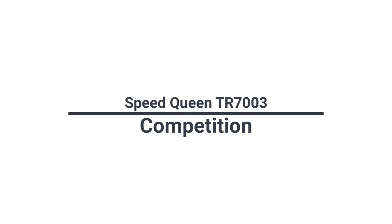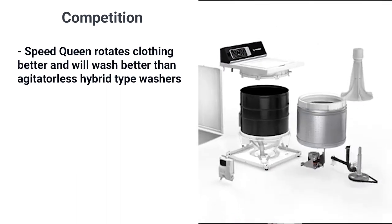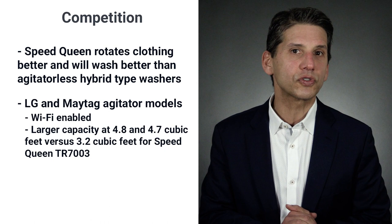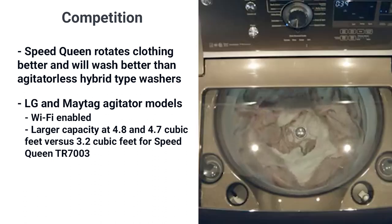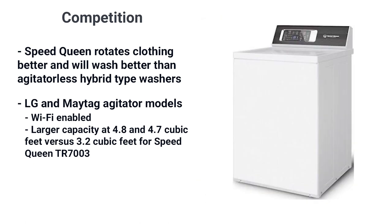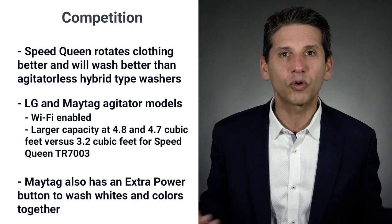Now let's look at competitor brands. LG, Whirlpool, and Maytag all have premium top loads. Speed Queen will perform better than all the agitator-less hybrid types because it rotates the clothes better. In terms of agitator-driven models, LG and Maytag both have Wi-Fi enabled washers to access the machine remotely, plus alert you when the machine is done. They also feature a much larger internal capacity at 4.8 and 4.7 cubic feet versus 3.2 cubic feet for the Speed Queen. Maytag also has their extra power button to wash whites and colors together by starting in cold and then gradually warming the load.